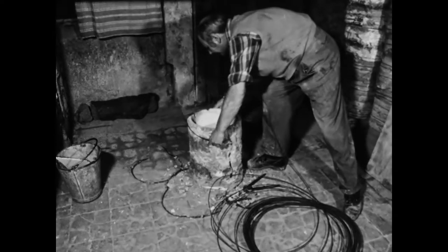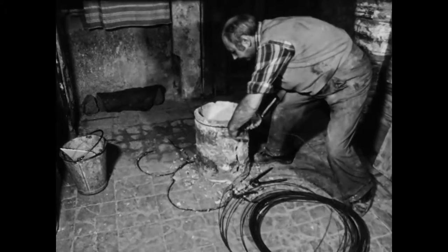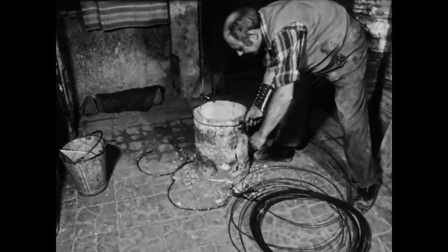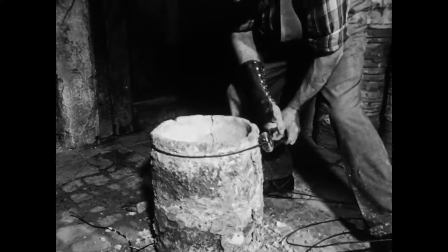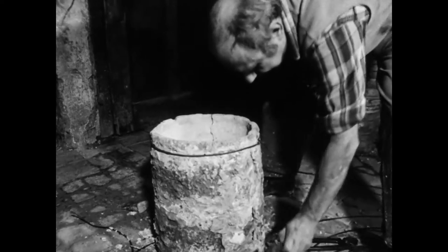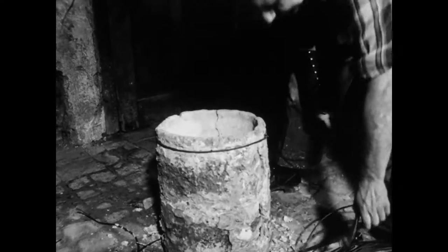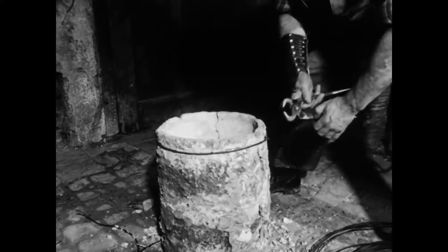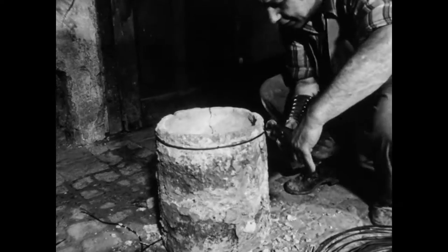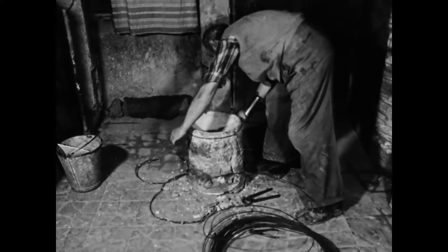Dann misst er ein Stück Draht ab, den er um den oberen Rand legt. Um den Draht zu spannen, verdreht er die Enden. Auf diese Weise hält der Draht das auseinandergebrochene Hüchsel fest zusammen.